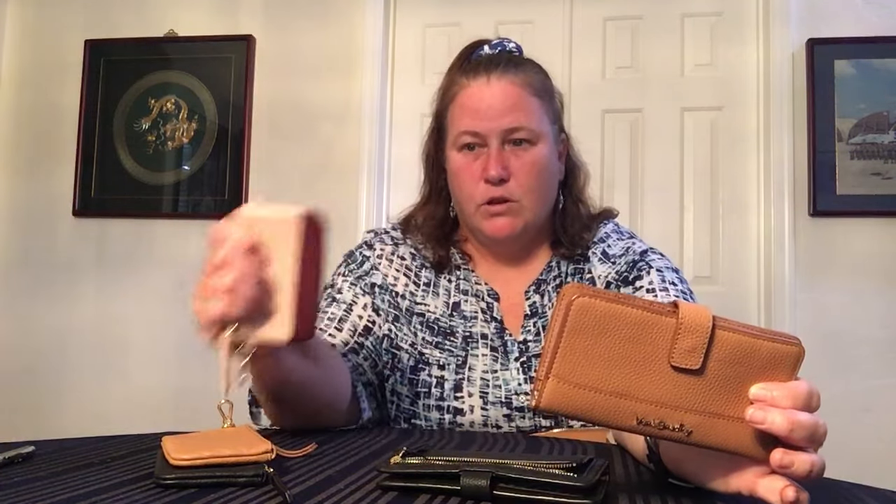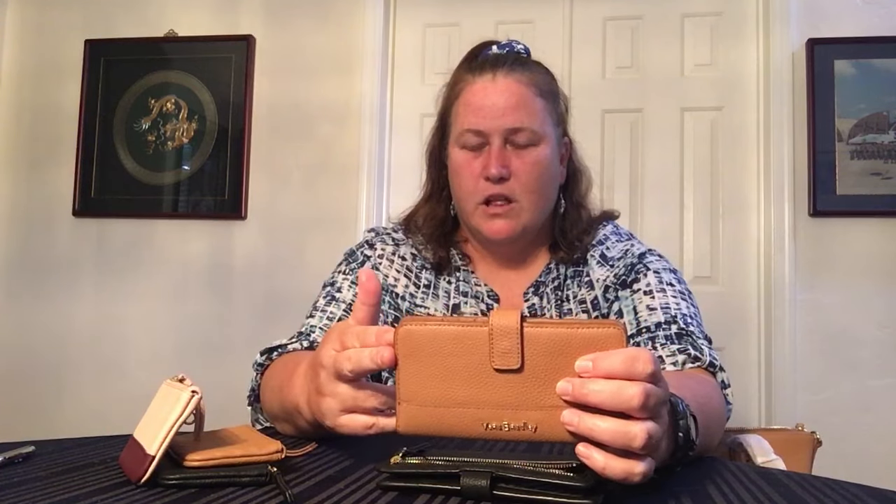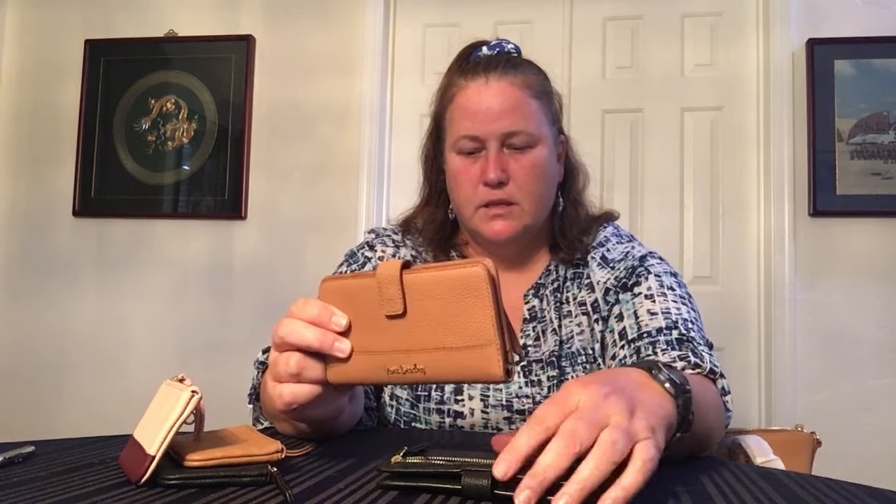The next two items are the same items but in different colors, because I do have a lot of black leather and black goes with everything, but then I got the camel to go specifically with this bag. I do also have some raisin or Merlot colored things — they're just not all leather. I wanted this wallet in the raisin, but they only had it in the color block and I didn't want the color blocked wallet. So let's look at the black one.